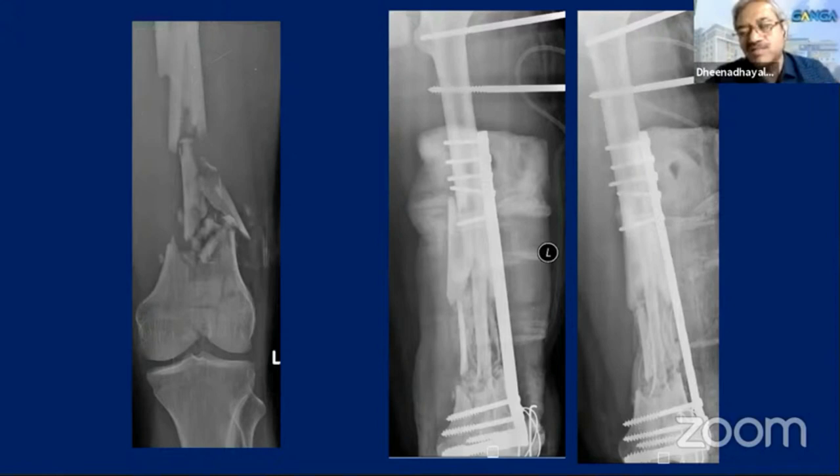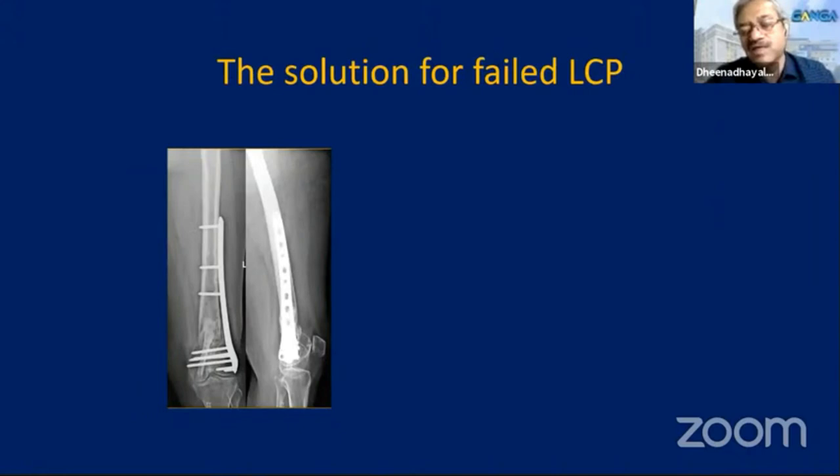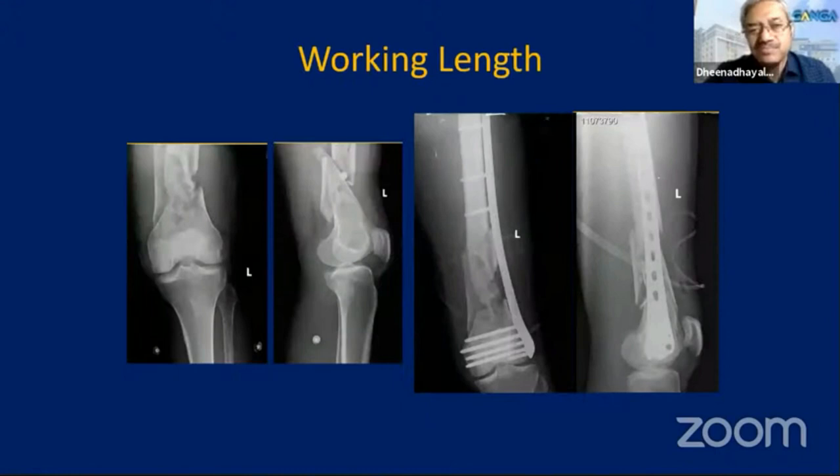You have to think about where advances have come and apply those advances well. When using LCPs, a lot of failures are happening mainly because of the medial void. If there is a medial void, as Ramesh and Parithgogba have told, a dual plate will work well. Working length is important — three holes free at the fracture site is generally sufficient to give the right elasticity for healing. In practice, it is difficult to decide the adequate length of plate to leave free.